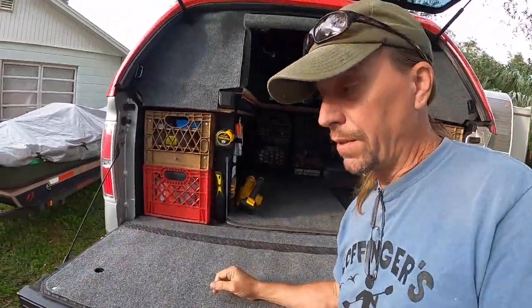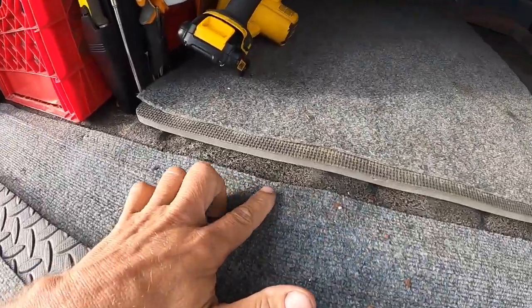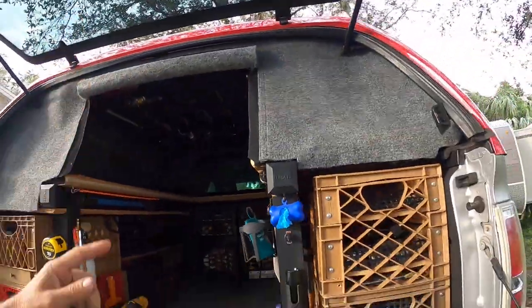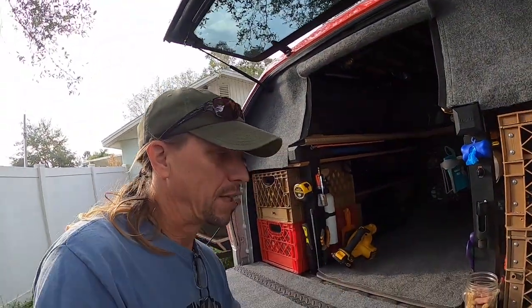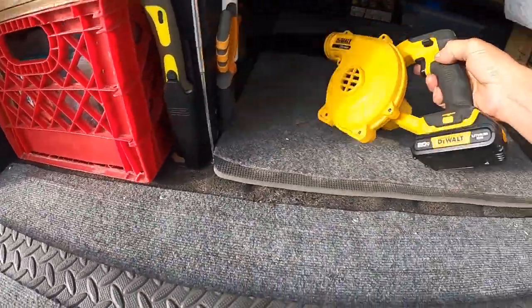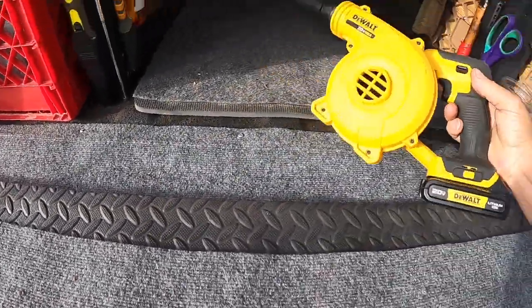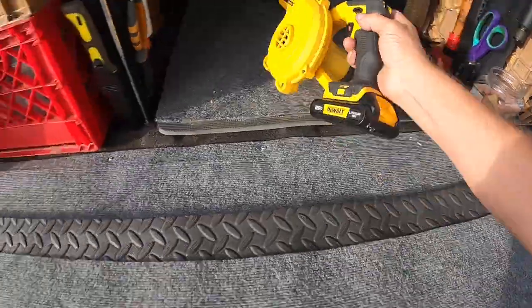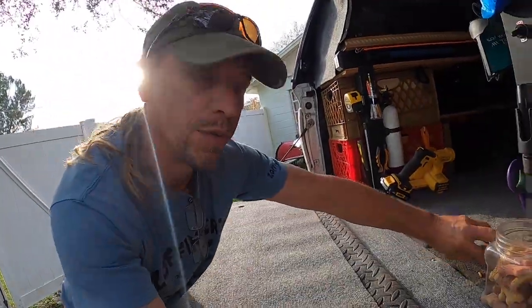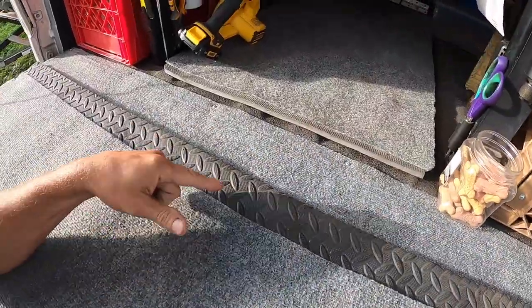About half a year has passed since I installed this little piece of carpet, and you can see it's holding up extremely well. There's no rust on the screws — I think the topper is protecting it and keeping it dry. There's a little bit of dirt, but a portable leaf blower cleans it up real nice and easy. This has given me half a year of not worrying about dropping things into the vortex between the tailgate and the back of the truck.